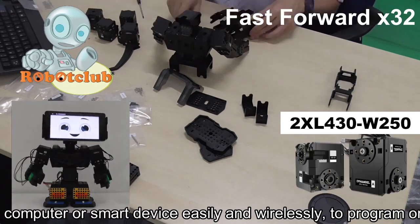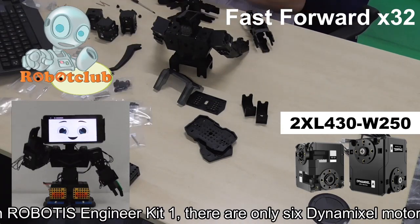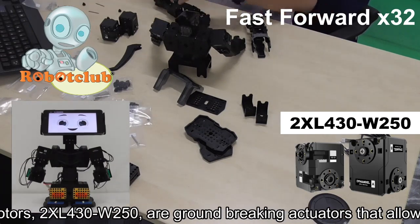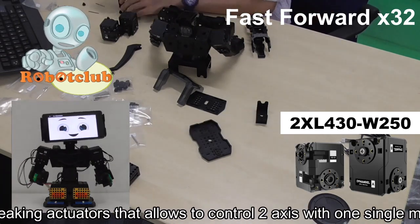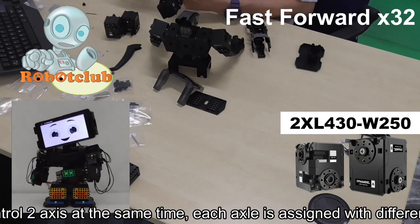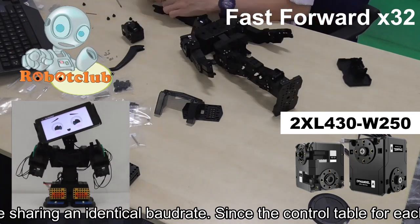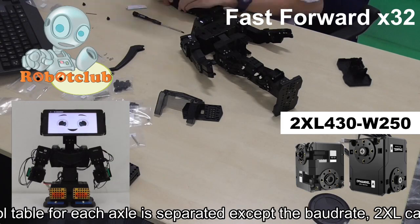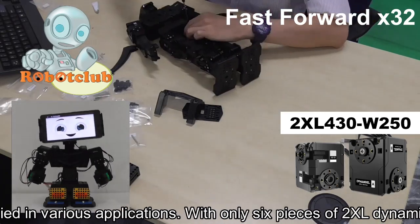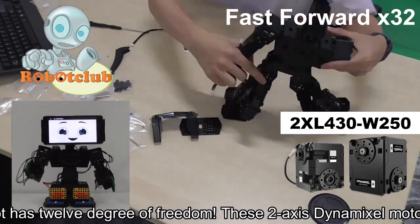In Robotics Engineer Kit 1, there are only six Dynamixel motors. However, these motors, 2XL430-W250, are groundbreaking actuators that allow controlling two axes with one single module. In order to control two axes at the same time, each axle is assigned with a different ID while sharing an identical baud rate. Since the control table for each axle is separated except the baud rate, the 2XL can be applied in various applications. With only six pieces of 2XL Dynamixel motors, your robot has 12 degrees of freedom.